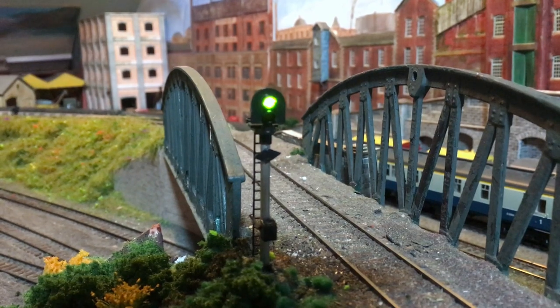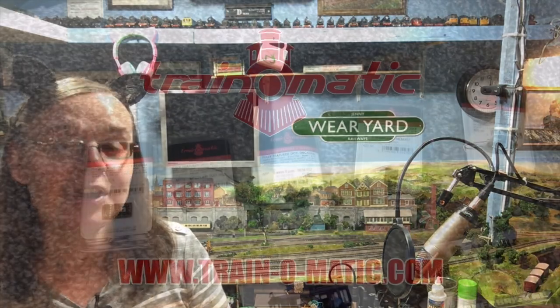Coming up today we're going to be reviewing and fitting the Scale Model Scenery flickering bonfire and also the flickering brazier — lighting effects which can really easily be wired into your layout to add focal points of interest. We've also got an Ekon signal. I don't have a lot of colour light signals on Wearyard but I'm trying to build it up, so I'm really pleased to have picked up one of the Ekon signal kits.